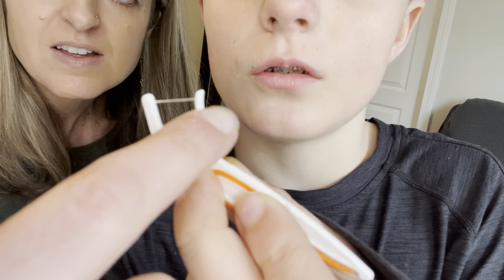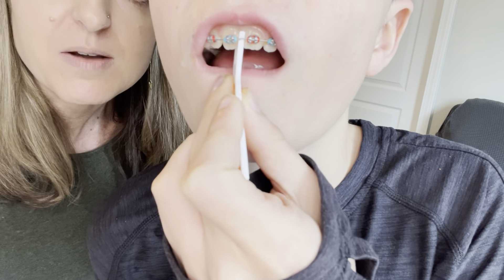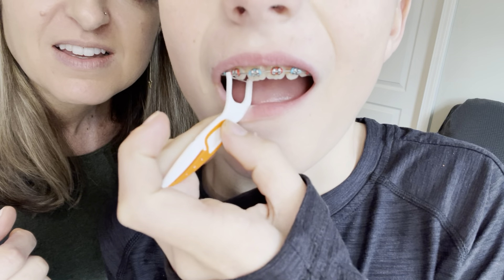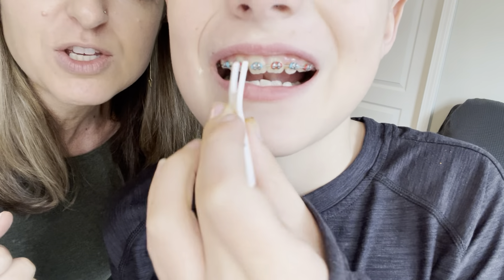This little part here just goes under the wire. That's the real skinny part. Because it's so skinny and it's curved, you're able to get it up under your wire. That way you can continue to floss your teeth effectively even when you have braces.